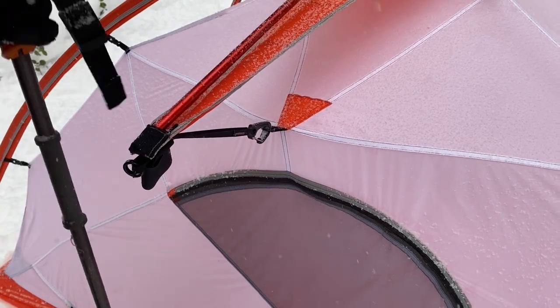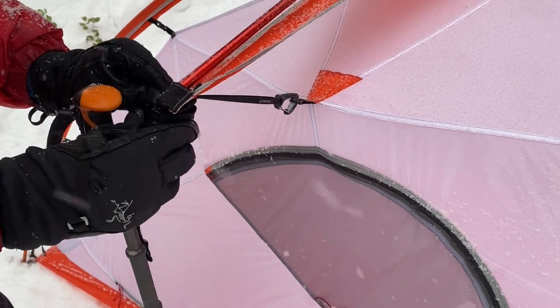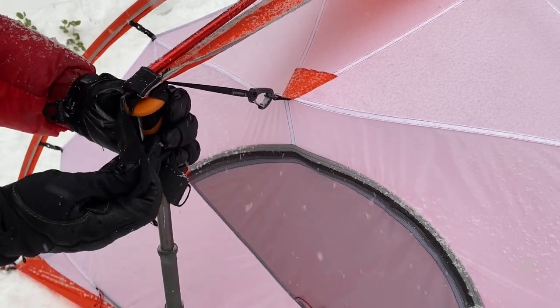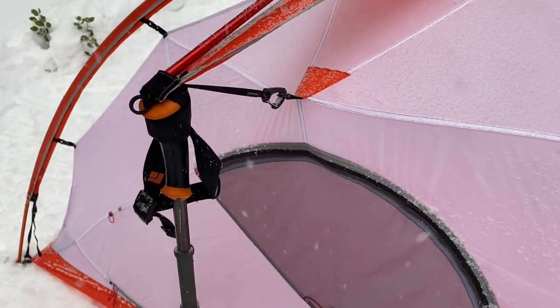You can engage the outrigger attachments by putting one tip of your trekking or ski pole in the ground, adjusting the length so the handle is at the height of the end of the cross pole, and fastening the velcro around the pole's handle. Your Crossbow is now bomber and ready to take on the elements.